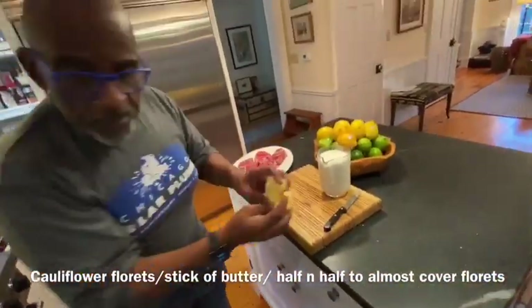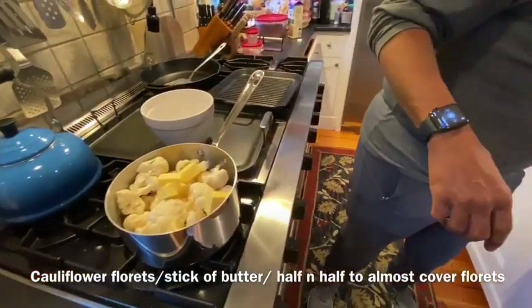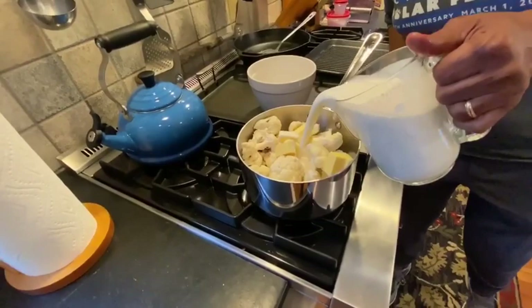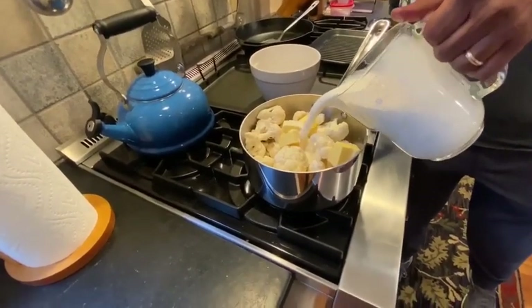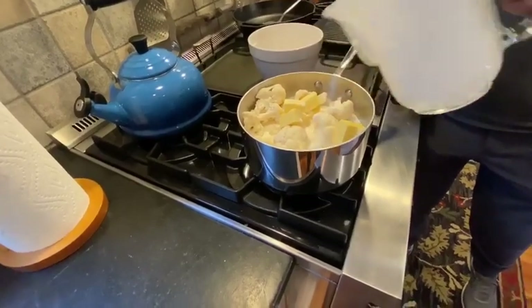Then we're going to take some butter, put that in. And then we're going to take the half and half and pour that in. And then we're going to put this on a slow simmer.